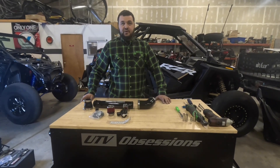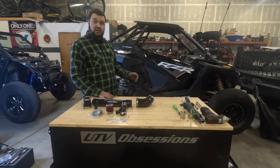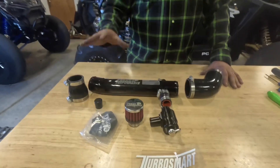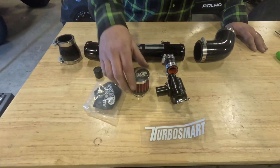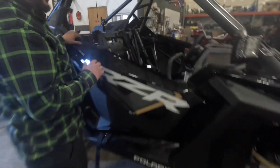How's it going guys, this is Fred here at YouTube Obsessions. Today we're installing a charge tube and blow off valve on a Pro XP two-seat 2023. First thing I'd like to do is make sure I have all my parts: you should have the charge tube, both boots for both sides, the blow off valve, the filter, the outerwear, and the plug for the intake tube.